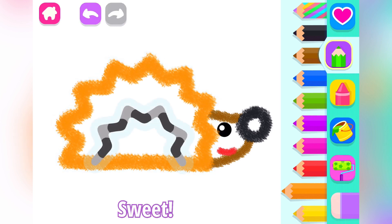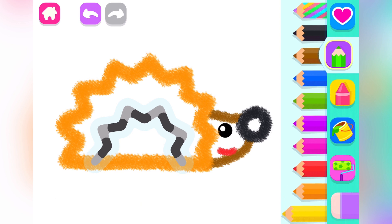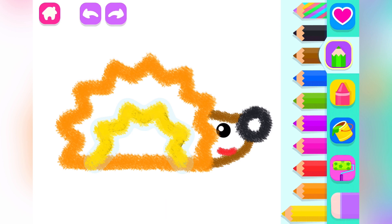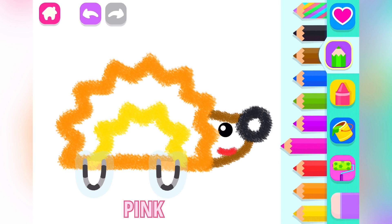Sweet. Add some more spines. Yellow. Now draw its legs. Pink.